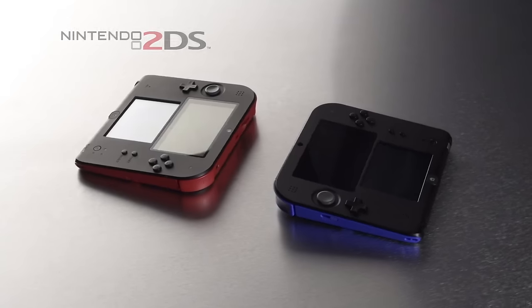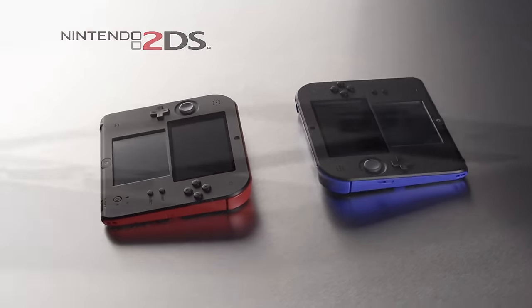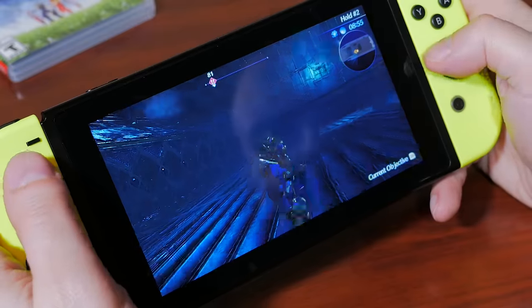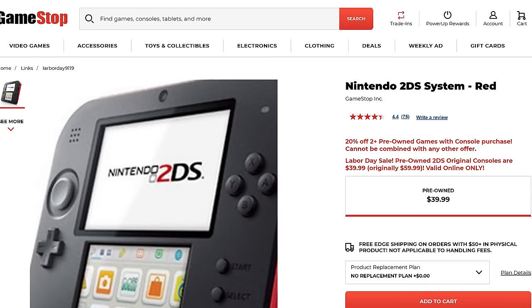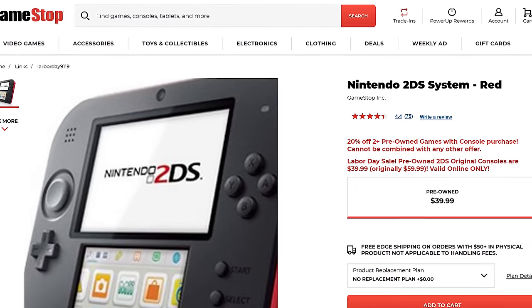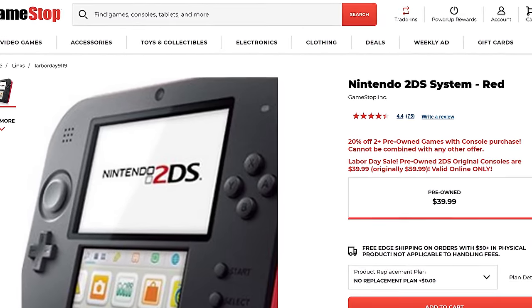While officially not at its end of life, Nintendo has moved all its focus to its hybrid Nintendo Switch system, which has been a huge success. I recently picked up this Nintendo 2DS on Labor Day in the US for $39.99. GameStop was having a sale on all refurbished 2DS systems, and because the 2DS is just a 3DS in a different form factor, that means we get access to the Nintendo 3DS homebrew library.